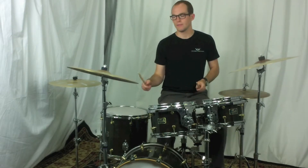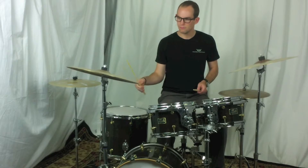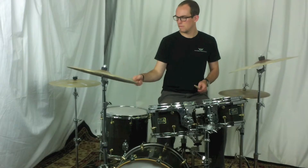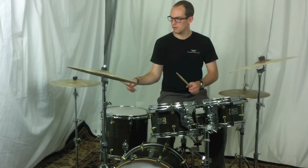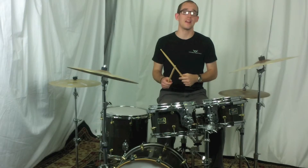Here's the 20 inch sand ride. And here's your free gift, the 16 inch trash crash cymbal.